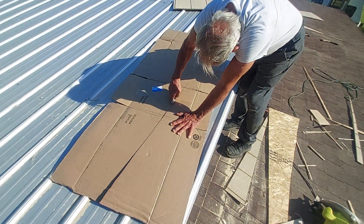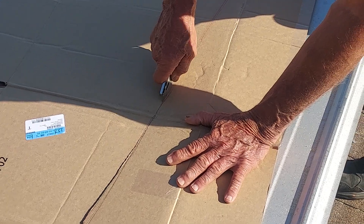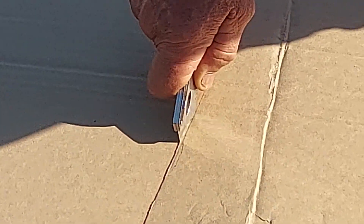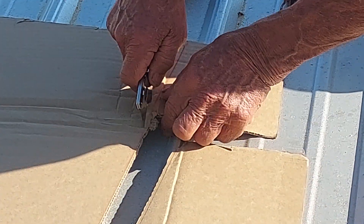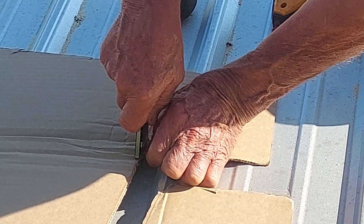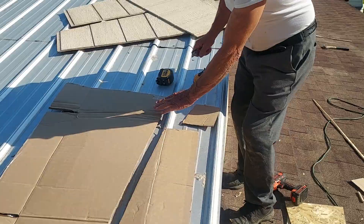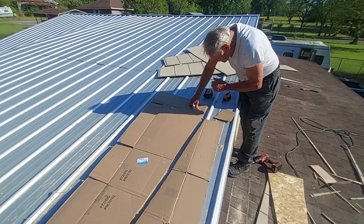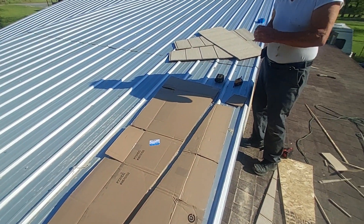Here we go. We've got a pattern now, we've got to get a piece of board.